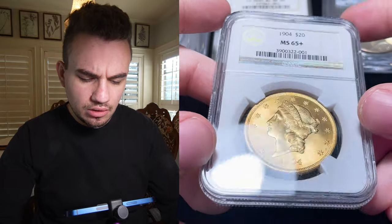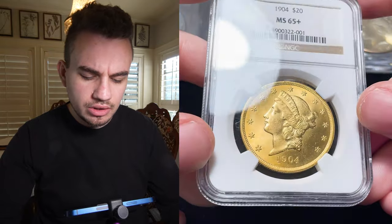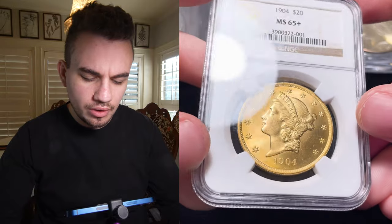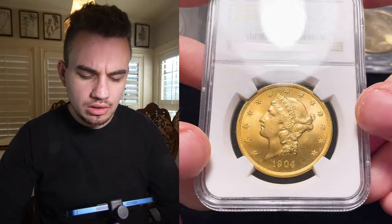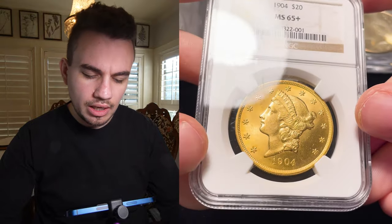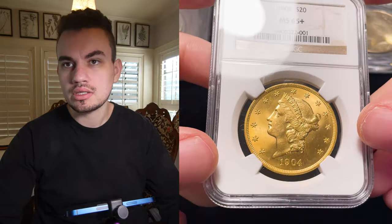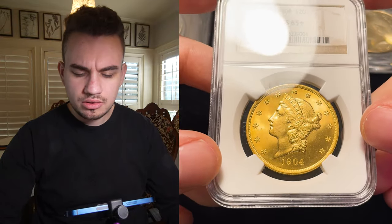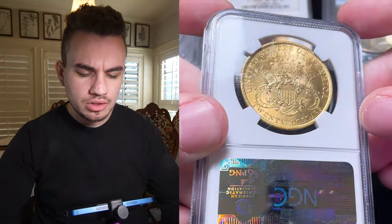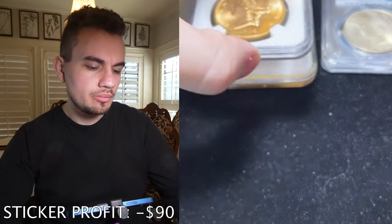We have this 1904 $20 gold piece in Mint State 65 plus. This one did not sticker. Maybe it was just overgraded at a 65 — maybe they thought it was a 64. With NGC, they actually grade $20 gold libs higher than most other grading companies like PCGS and CAC, and so CAC maybe didn't see eye to eye. It's probably overgraded, but still really nice — great color, great luster, not over-dipped, not messed with at all.